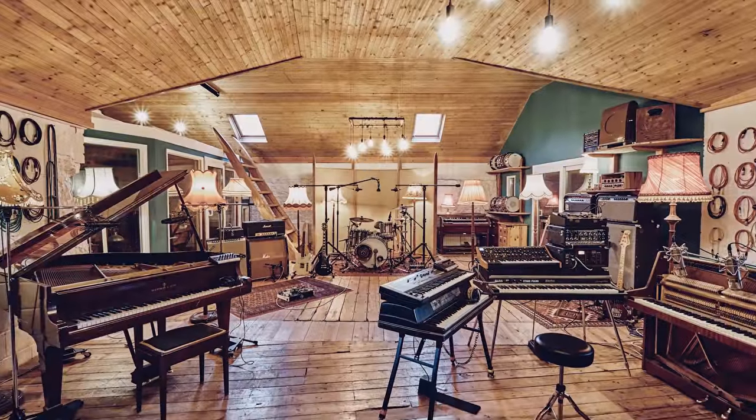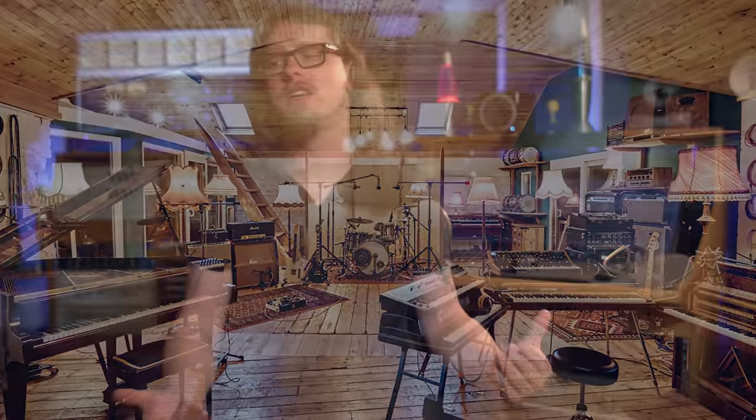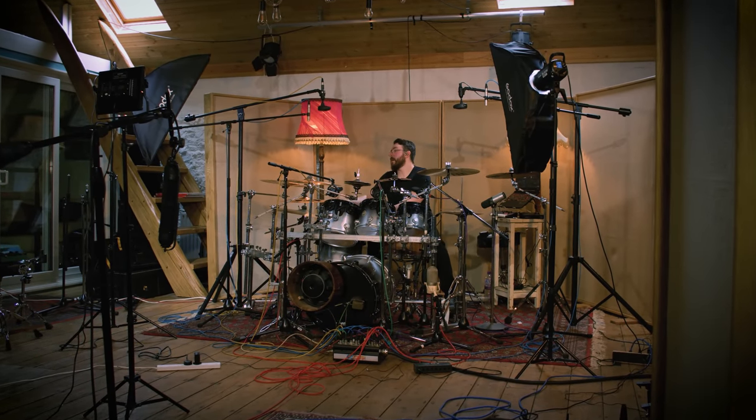These were recorded at Middle Farm Studios, which has a big stone live room — very reverberant and echoey, but in a very pleasant way. There are a couple of 12-foot gobos behind him, which stop the main reflection of the sound bouncing back and forth in the room, meaning the sound projects across the room, comes back, becomes more diffused, and doesn't give us a slapback problem.